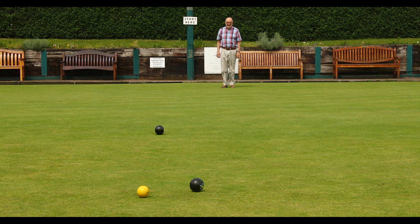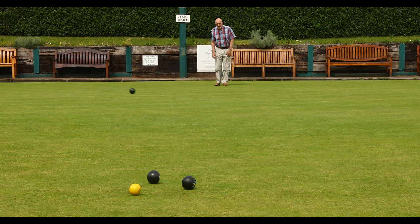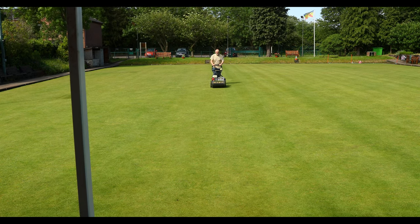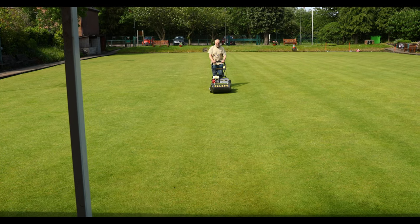We're using seaweed extracts and sugars on the green to get the natural biology of the soils regenerated. Up till four years ago we were having to spend £800 to £1,000 a year on fusarium control. We stopped doing all of that — we took the risk. We haven't done any fusarium control for the last five years and you've only got to look at the green to see the condition of it.